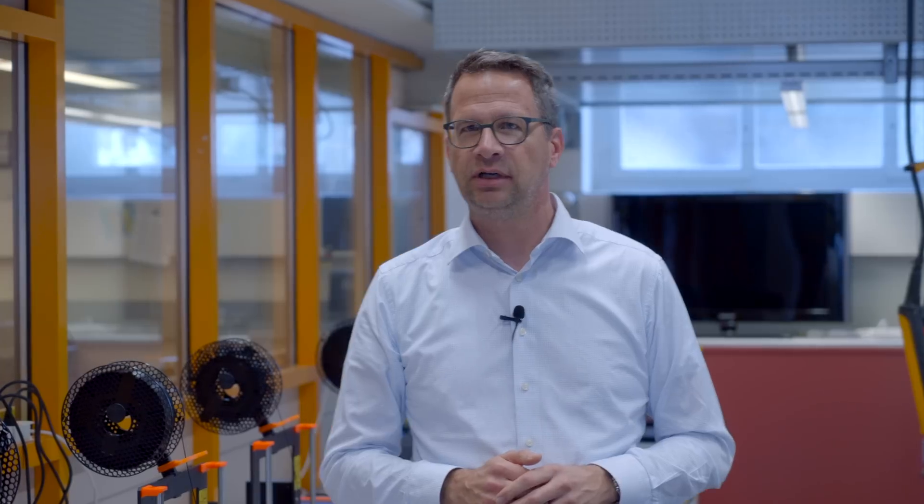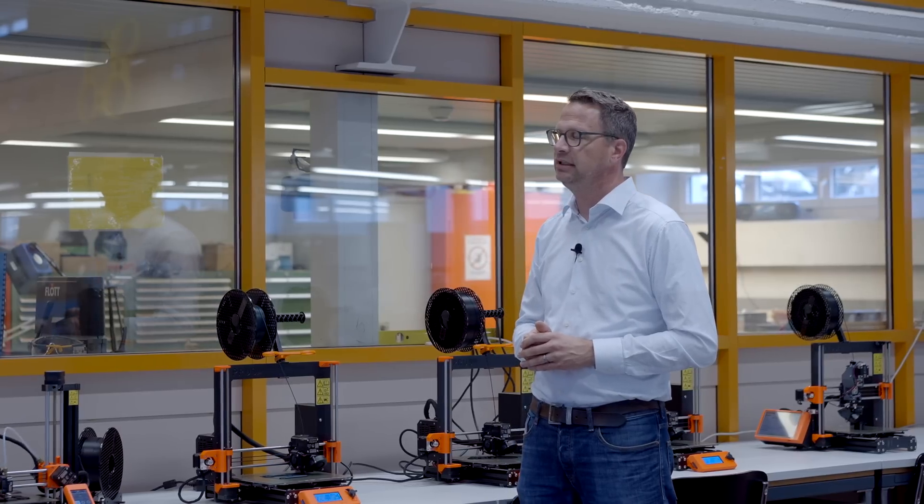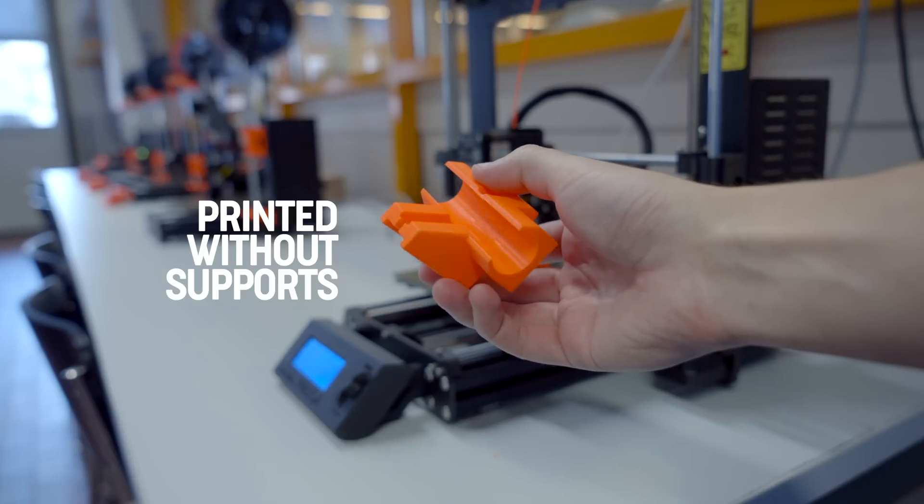What we also do in our group is try to develop ways to improve how you slice and how you print. What we did is try to get rid of the support material, because I think it's a waste of material and a waste of time. So we were looking for a way to print 90-degree overhangs without support material.